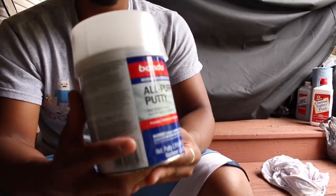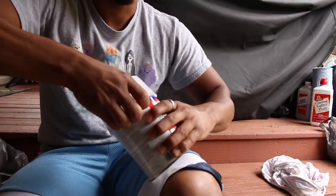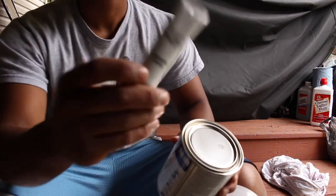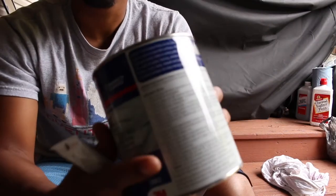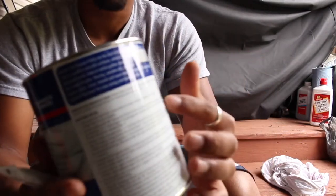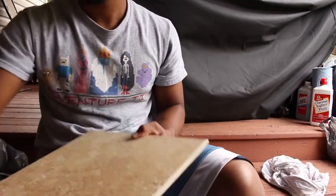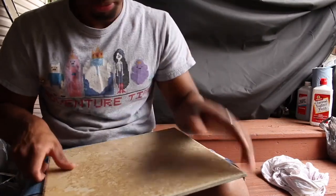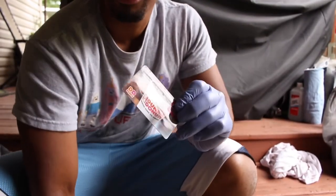Alright, so grab your Bondo guys, just pop off the top of it. Also grab yourself a flat surface like a tile to mix the Bondo on, and grab an old card or something like that to mix with.